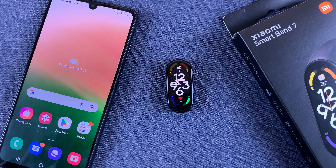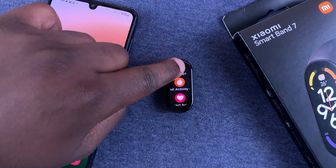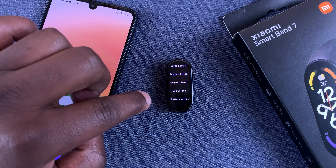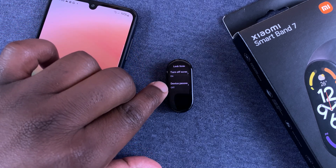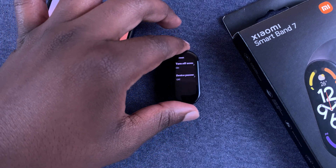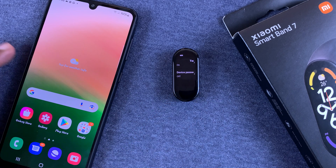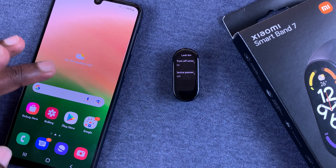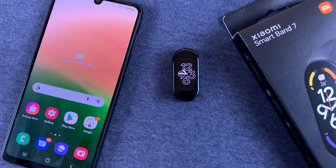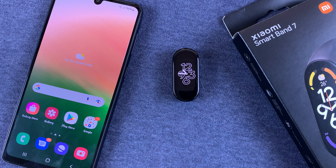Now you can activate this from the smartband itself by going to settings, then lock screen, and then device password. But I will strongly advise against setting it up on the smartband unless you have no choice. I want to strongly recommend setting it up from the phone, because it's easier to type the password you intend to on the phone, and it's less likely you'll make a mistake than when typing on the smartband.